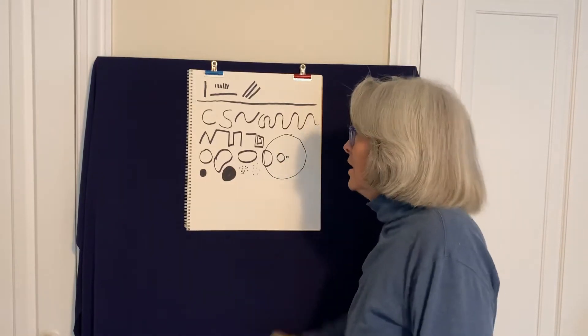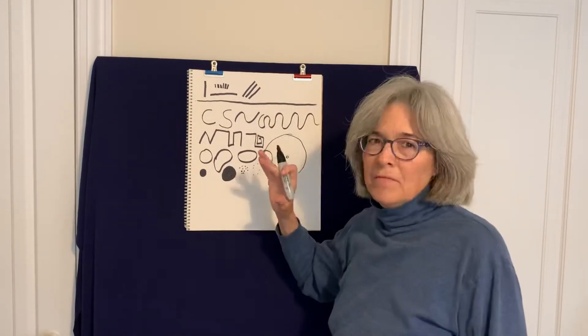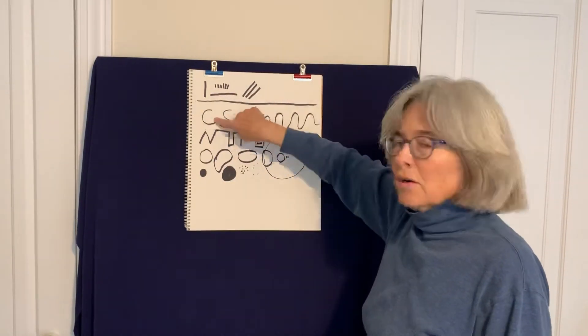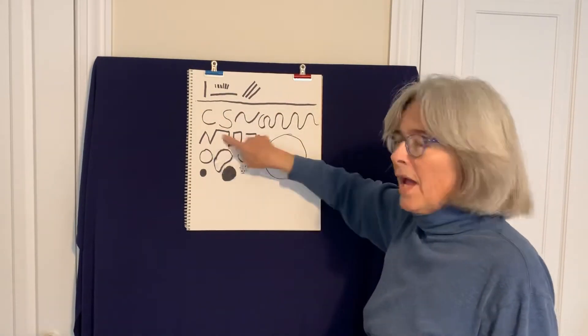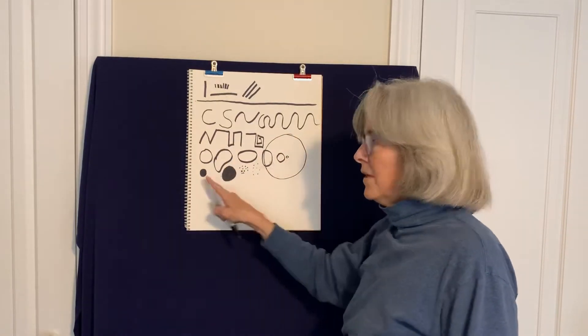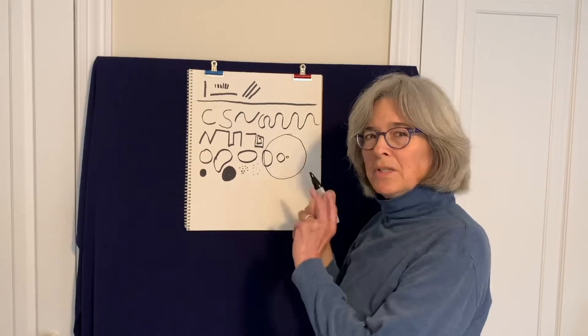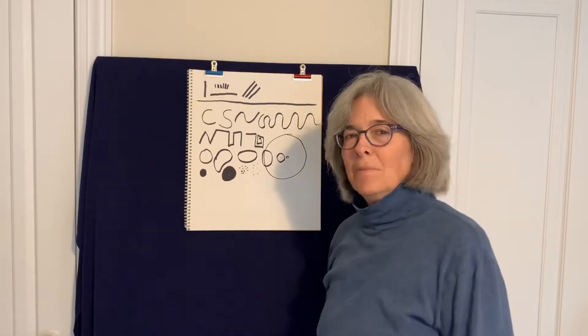So now we've got our five elements of shape: the straight line family, curvy line family, the angle line family, circle family, and dot family. So let's get the families working together and see what we can come up with.